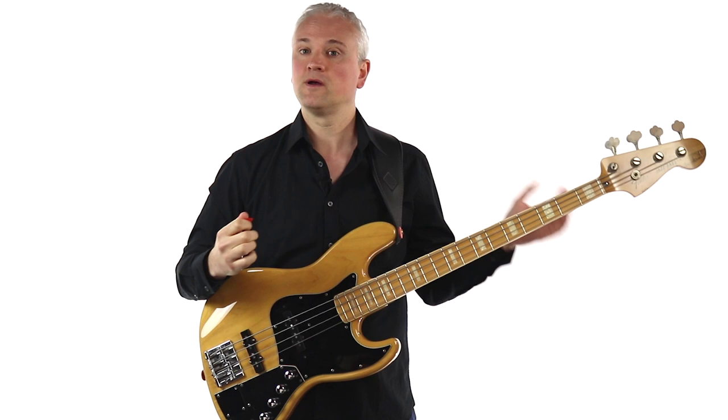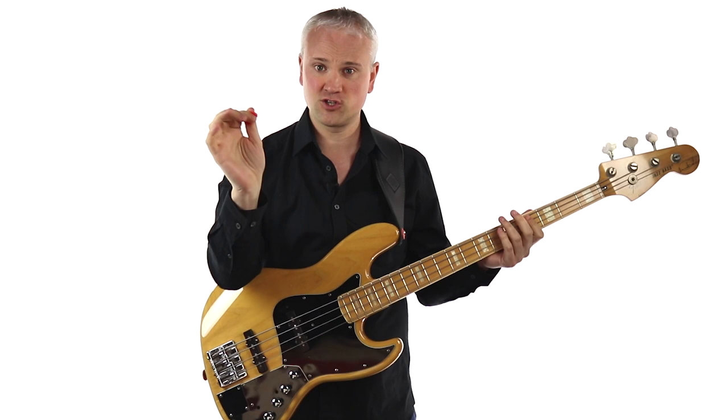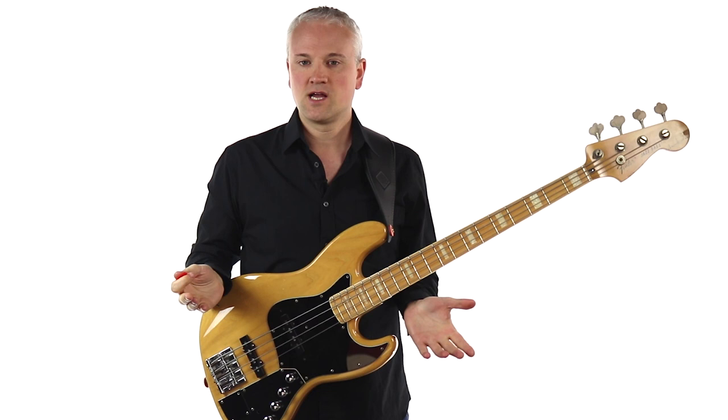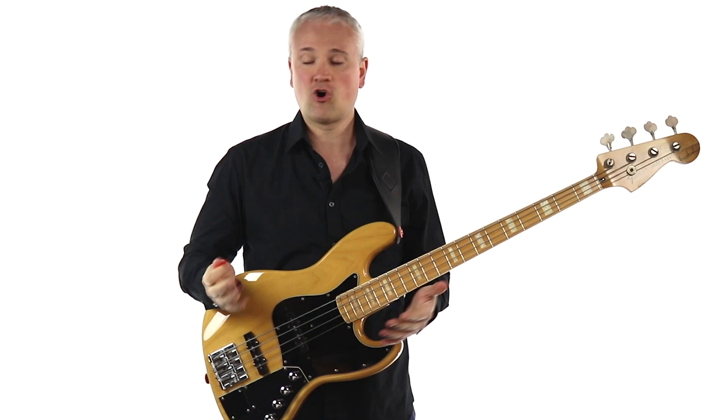For the looser grip, which you'd use a lot more for general playing and certainly for playing chords, you can just loosen off those fingers a bit — these aren't curled over and we're not curling over that first finger so much. The key difference is that with the tighter grip the fingers are more curled over. You'll find your own way; this is not set in stone. I go between those two depending on what I'm playing and the context.